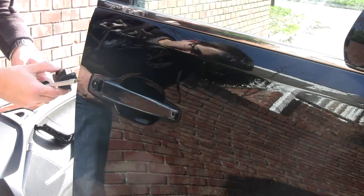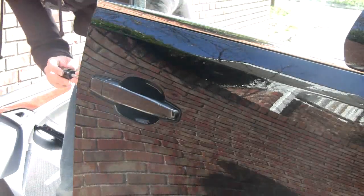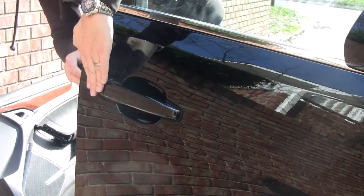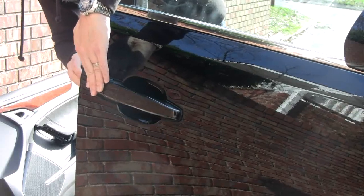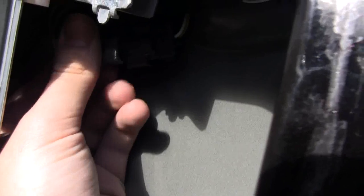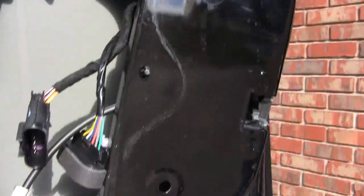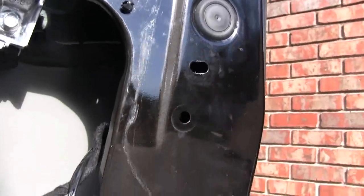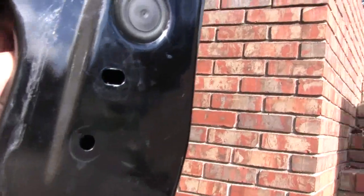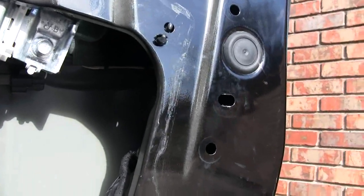Now we're just going to reinstall this piece here. Remember, you've got to pull on the door handle to get it to insert. Now it's in place and we simply tighten up the screw inside the door. Next, put the plug back in the side of the door and plug the antenna back in. Then plug the harness back together and clip it back up to the door. The harness has another clip up in the door to keep it out of the way of the window, so make sure it all gets clipped up nice and neat so the window won't catch it when you roll it down.